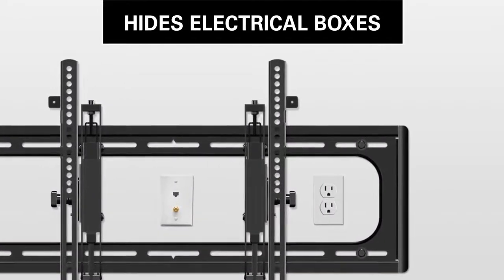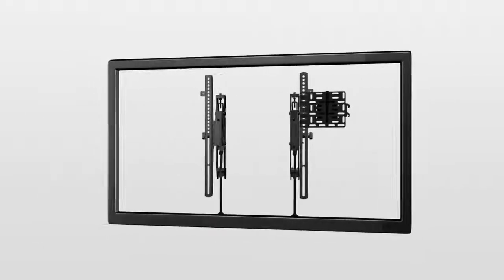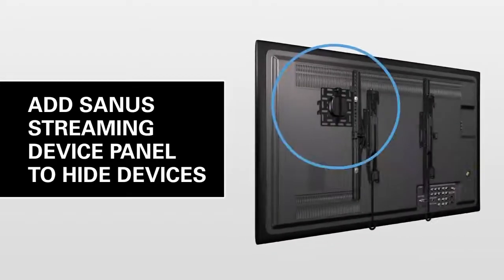Hide an electrical outlet or box behind your mounted TV. Thinking of cutting the cord? Check out our streaming device panel to hide your streaming device or other small accessories behind your TV.